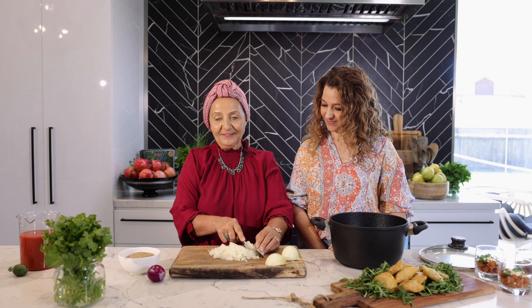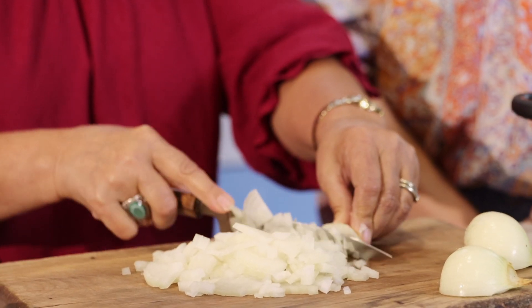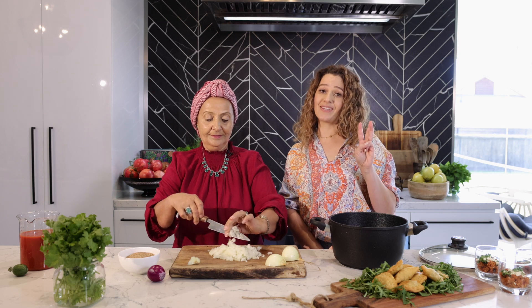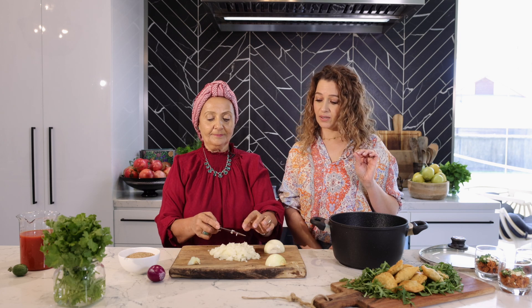Alright, so here we go — we're chopping the onion now and we're going to sauté that onion. This dish is literally three ingredients — you will love it. It's so simple, full of flavor, and so easy to make. Three ingredients: you need onion, you need cracked wheat, and you need canned chopped tomatoes. Season with salt and you're done.